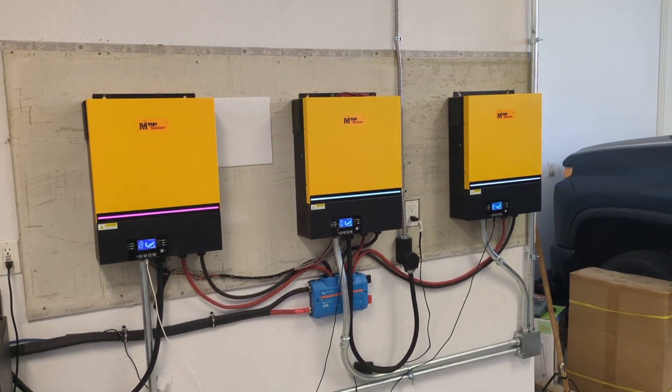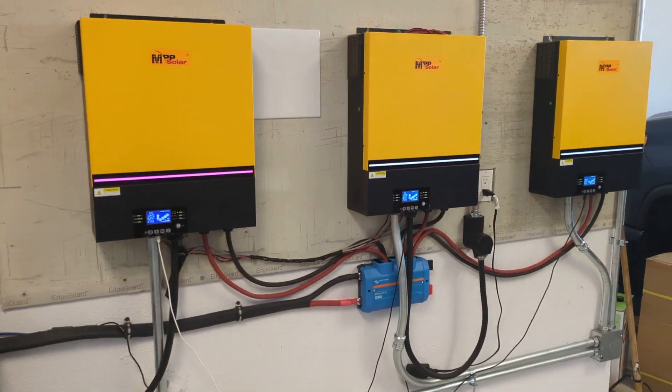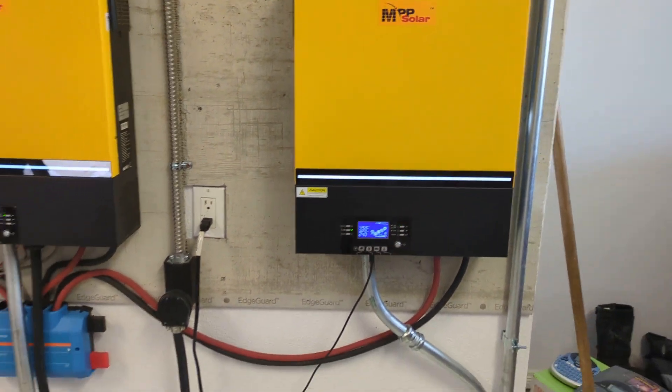Happy Saturday everybody. This is Becoming Off Grid and I'm just getting back to you guys. Today we're going to talk a little bit about the DC side of this setup.